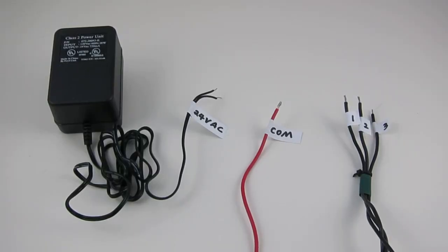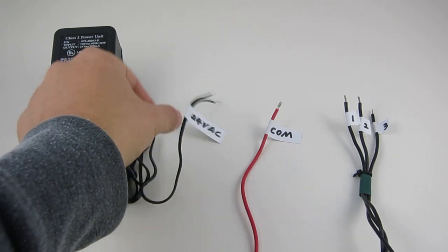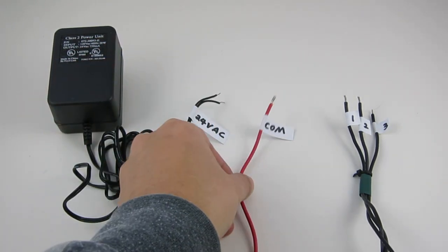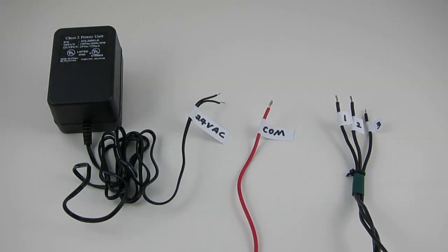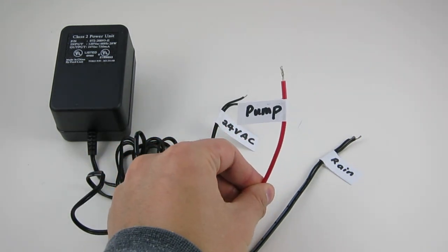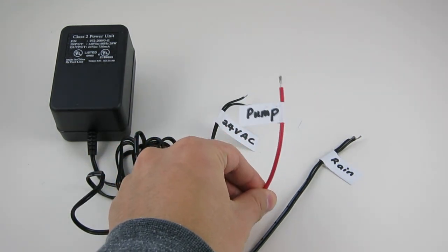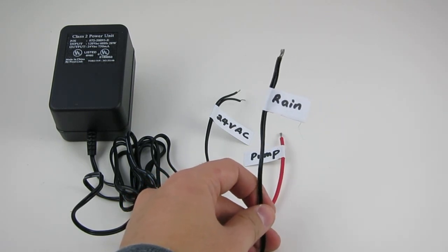OpenSprinkler is a drop-in replacement for conventional sprinkler controllers. Whether you are installing a new controller or replacing an existing one, the wiring is pretty standard. You have the 24-volt AC sprinkler transformer wires, a common wire, and one or more zone or station wires. Depending on your setup, you may also have a master zone wire or a pump start relay wire, and rain sensor wires if you have a rain sensor installed.